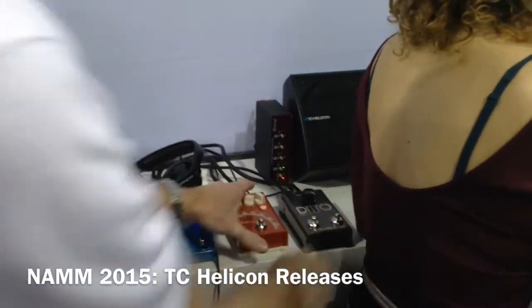So that's the Ditto Mic Looper and the MP76 microphone — an advanced remote control microphone — here at NAMM 2015.